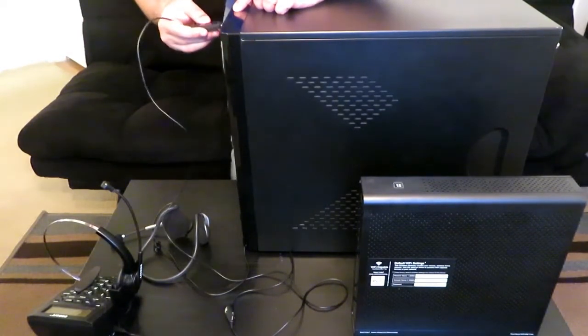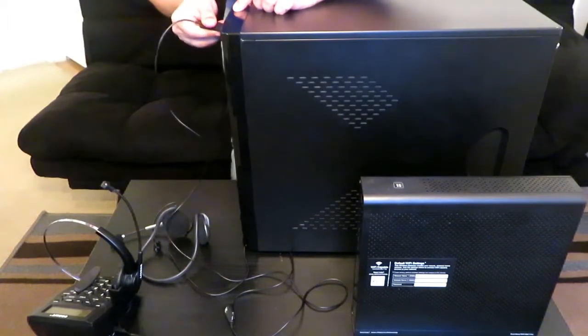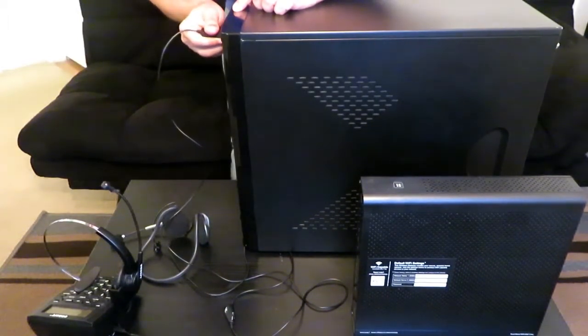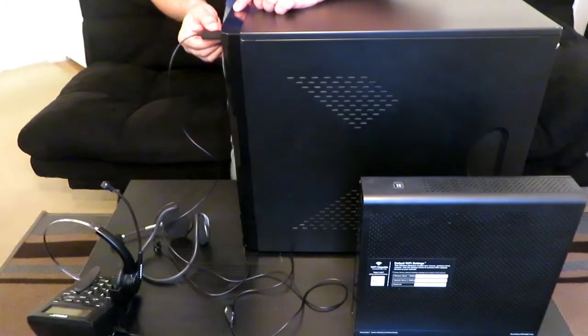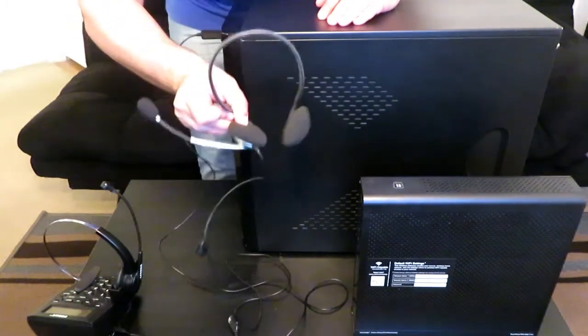The USB port is right there — go ahead and run that right in there. There we go, we have it in the USB port. Now your USB headset is ready to go.